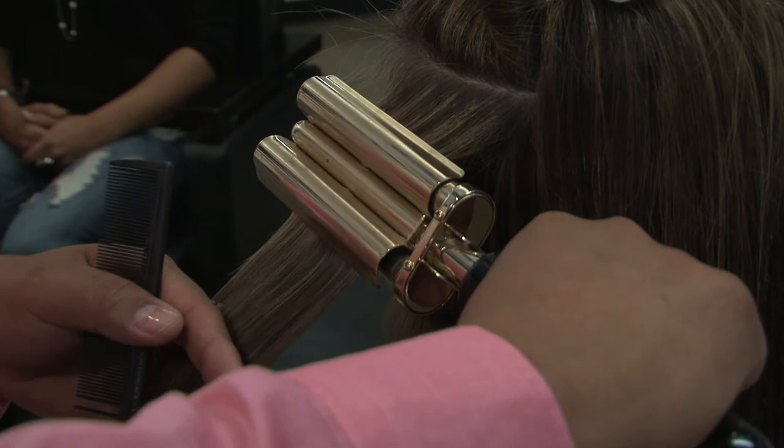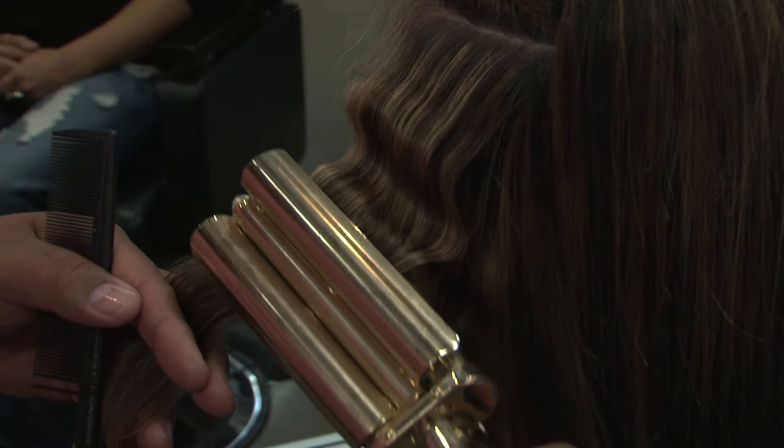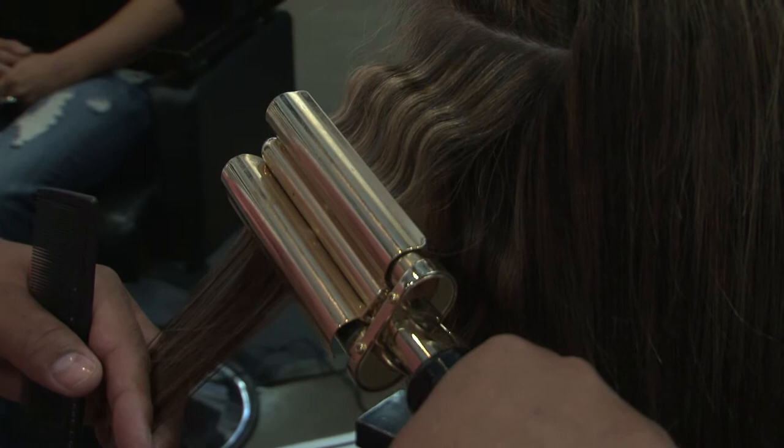We're going to count to seven together: one, two, three, four, five, six, seven. Open up the barrel, slide it out — you could push it forward a little bit to see where the wave is placed — and then you're going to clamp it back down.